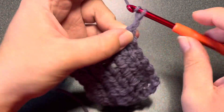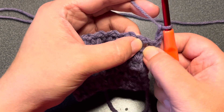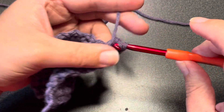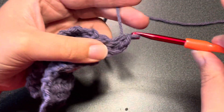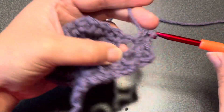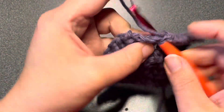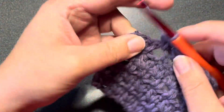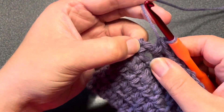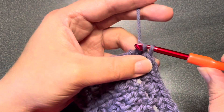For the second row repeat we are going to chain two, turn our work, and into each of those chain one spaces we are going to place two half double crochet stitches. Continue placing two half double crochets in each of those chain one spaces until you have reached the end of the second row. In that very last stitch, which is going to be our chain space from the previous row, place a half double crochet.